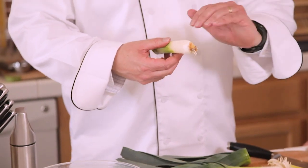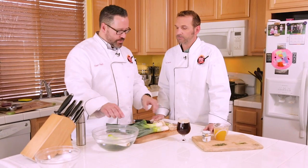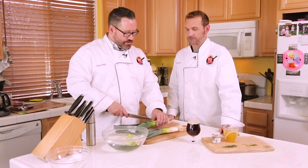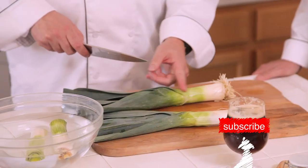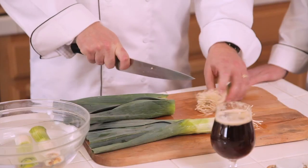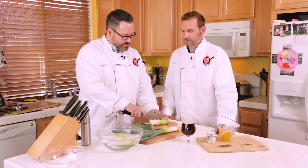We've got a bowl of water over here and the leeks. There's a little bit of grit and sand that gets in there, so this is the easiest way to get it out — cut it in half, let it soak for about four or five minutes, it does the work for you. You just want the light green to the white part — not the dark green. That's where all the flavor is; the dark green part is very tough.